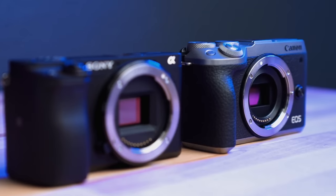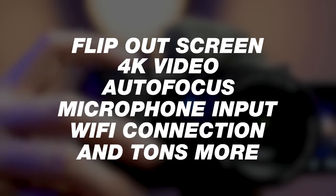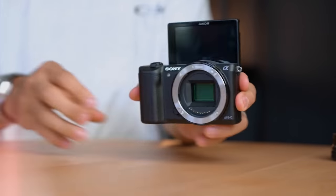If you're looking to buy a camera for YouTube, you know there are tons of camera features and you're not really sure which ones you need and which ones you don't need. So today we are breaking that down.